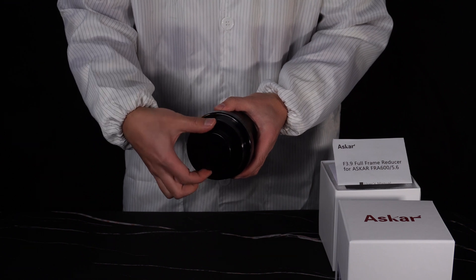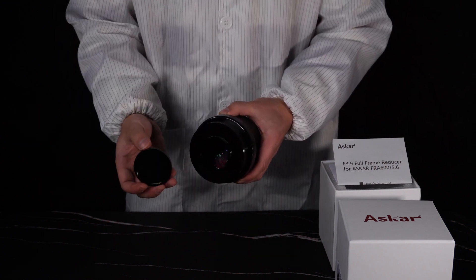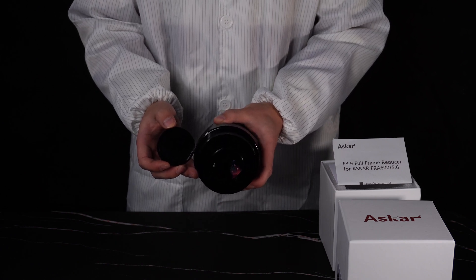At the back of the reducer, we have an M48 x 3/4 thread for installation of a DSLR or astronomy cameras.